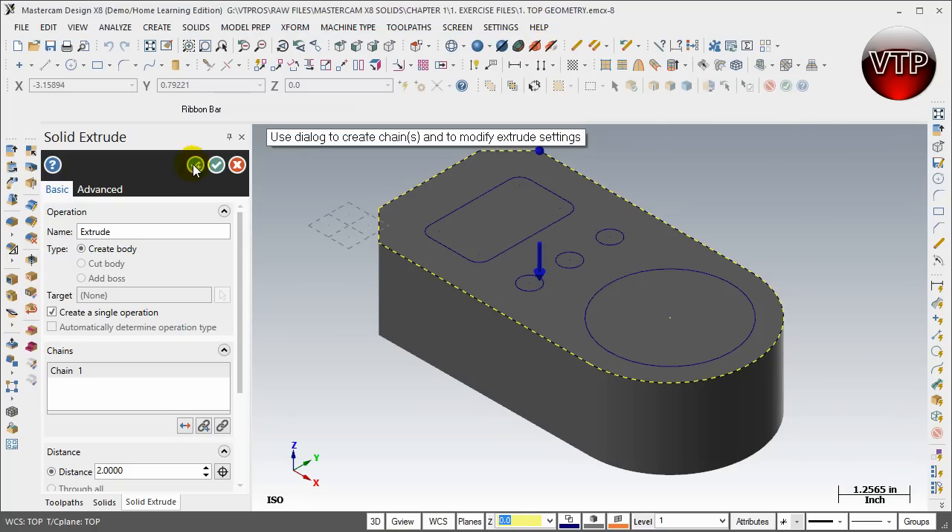There's an OK / Create New Operation button — if you're extruding something and want to create another operation right after, it's basically like the apply button when creating geometry. It creates the solid extrude boss and keeps you here to create another boss or a cut. The checkmark means OK — you've accepted everything and want to exit. The X button means cancel out of everything.